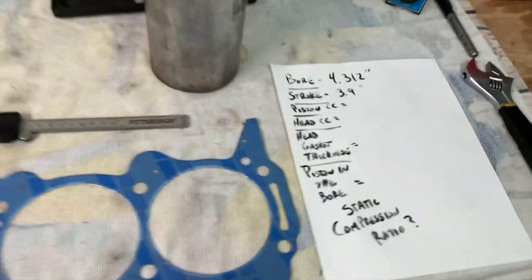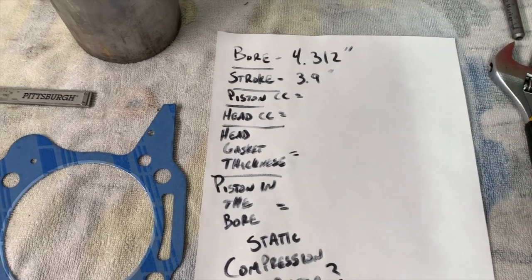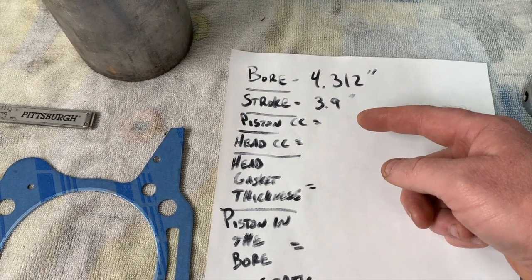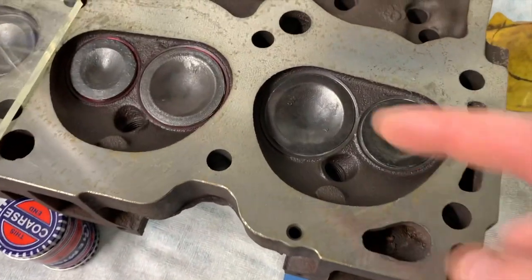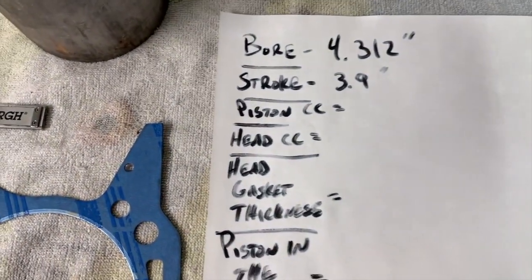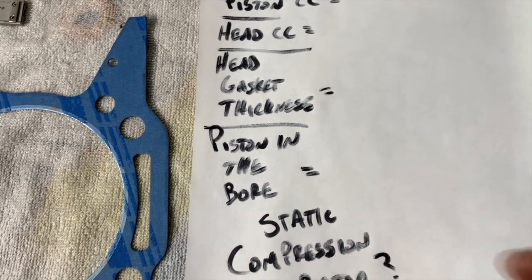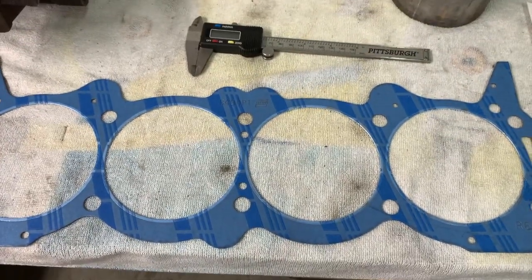The big things on your list when trying to determine a static compression ratio: you need to know the bore, the stroke, the piston CC (the depth/volume at the top of the piston), the head CC (the volume in the cylinder head chamber), the head gasket thickness, and how far the piston sits down in the bore.